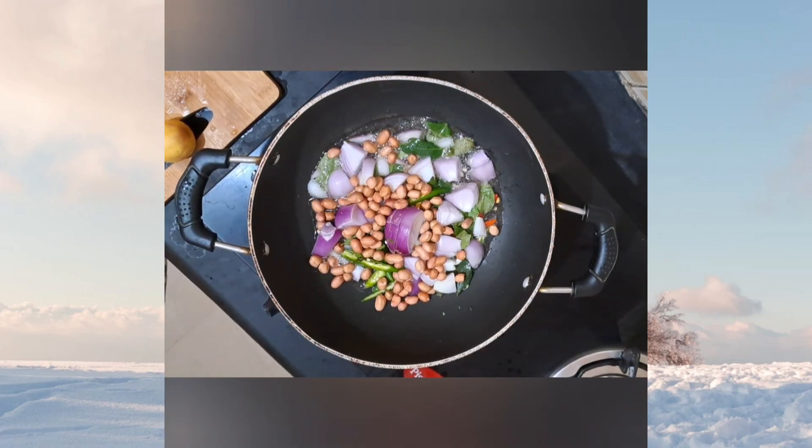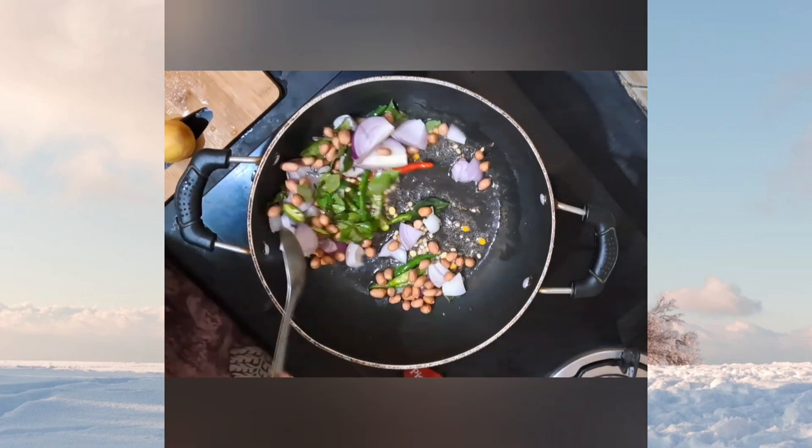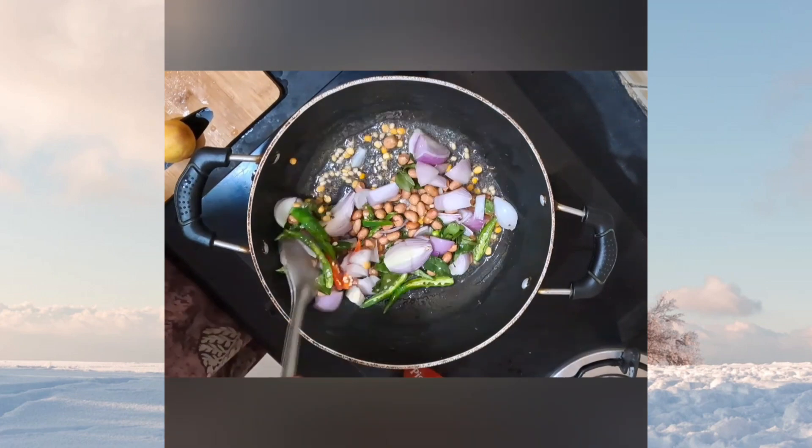After adding all these ingredients into the tadka, nicely sauté for 1 minute until the onions turn translucent.